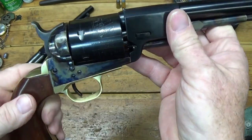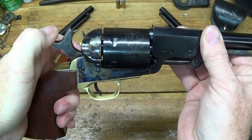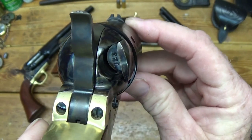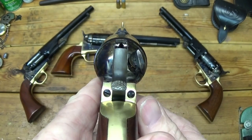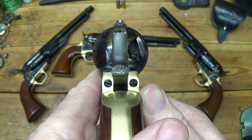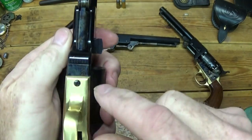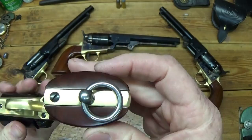.45 Colt, 6 shot. The hammer has 3 clicks. There's the rear sight — it's a pinched rear sight — and then the front sight. There's your rear and front sight picture; not bad. The cylinder has the naval scene on it. You've got the serial number on the frame and on the barrel. There's your lanyard ring.